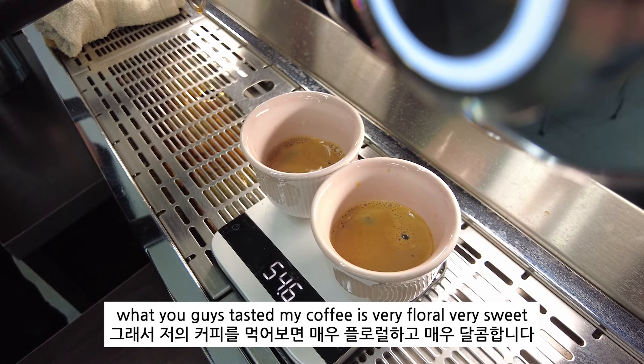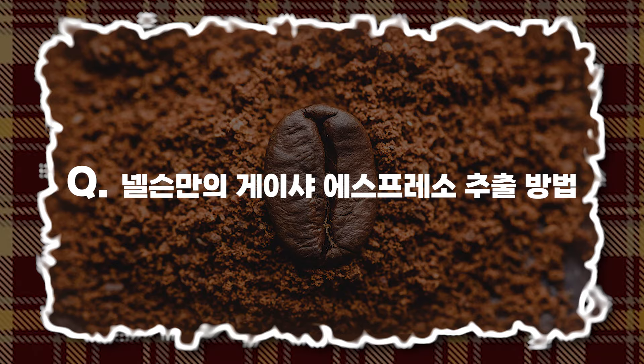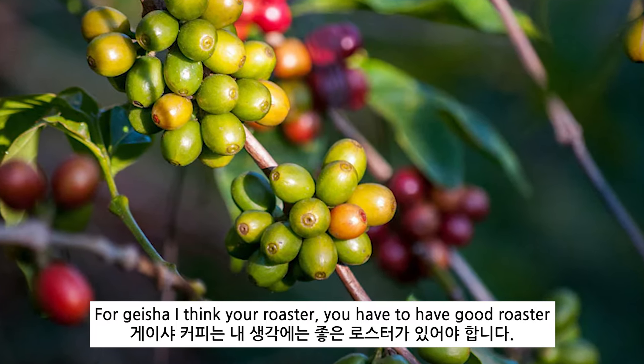That coffee is very floral, very sweet. For geisha, I think you have to have a good roaster.